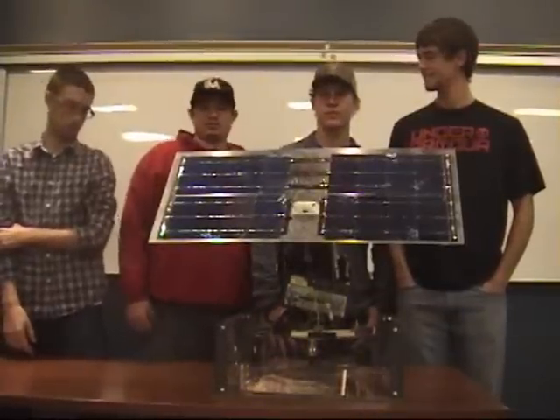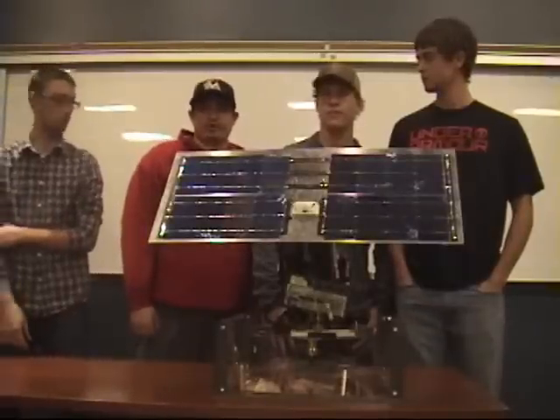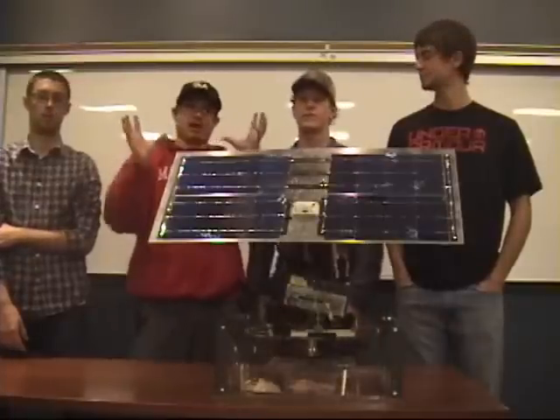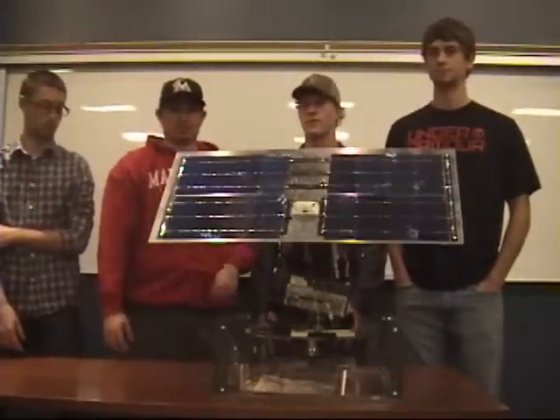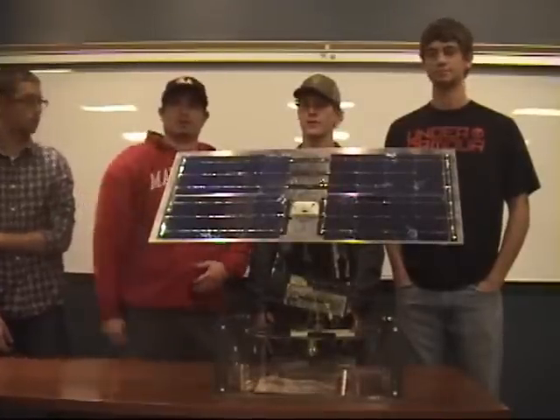We built a solar tracker. You can see it's a solar panel, and the point of this device is essentially you set it outside and it follows the sun's path all day long no matter where the sun is. The goal is to obtain the highest voltage supply all day from the sun so the panels have maximum exposure all day.